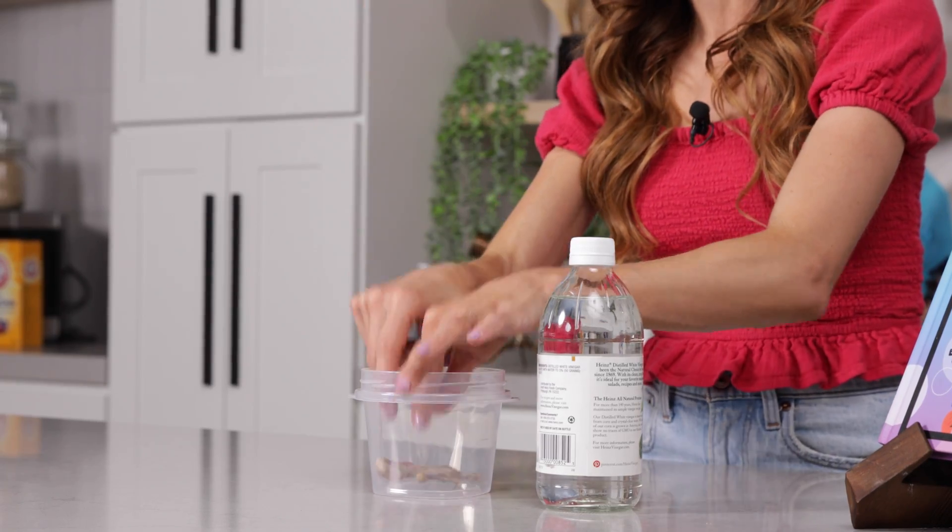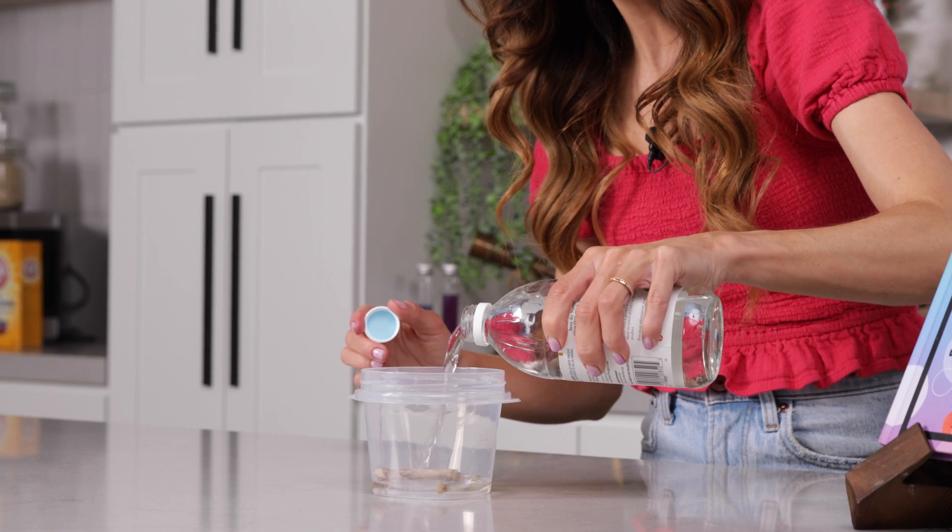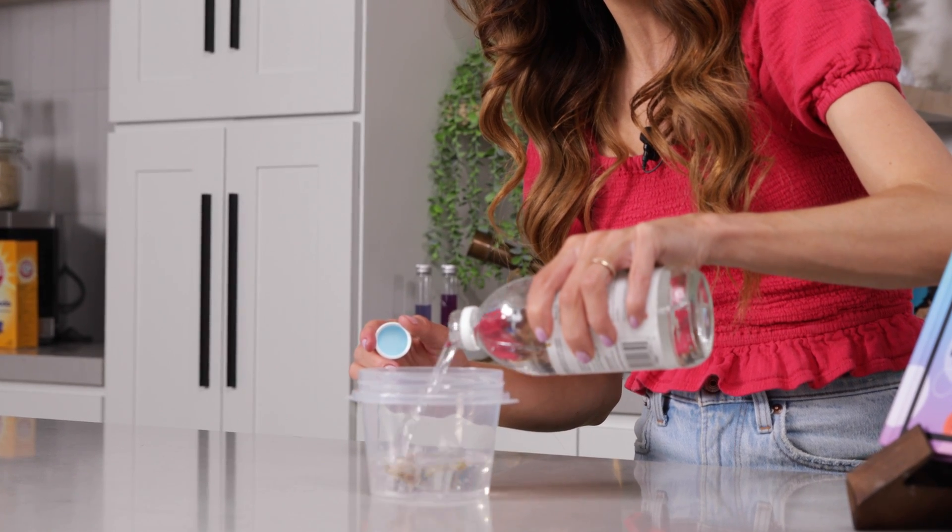A cup to place your chicken bones in, and some vinegar — you just need enough to cover the bones. So go ahead, cover your bones, just like that.